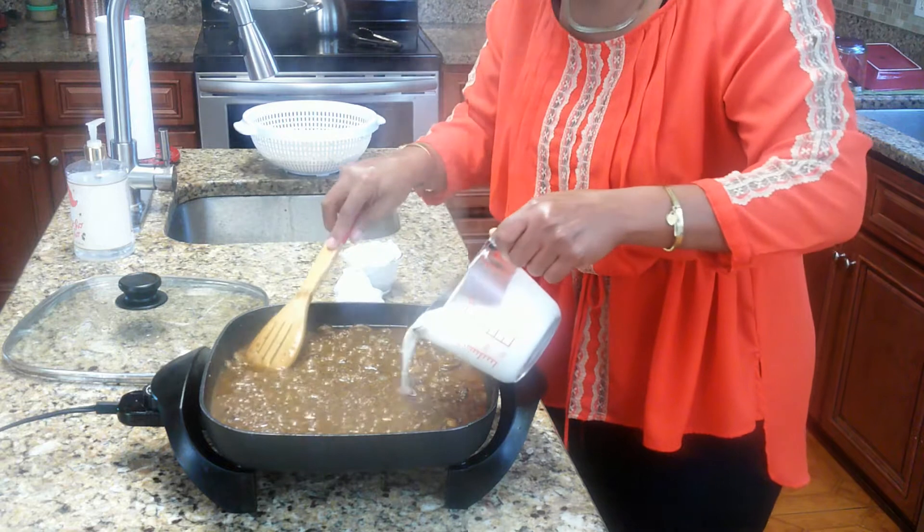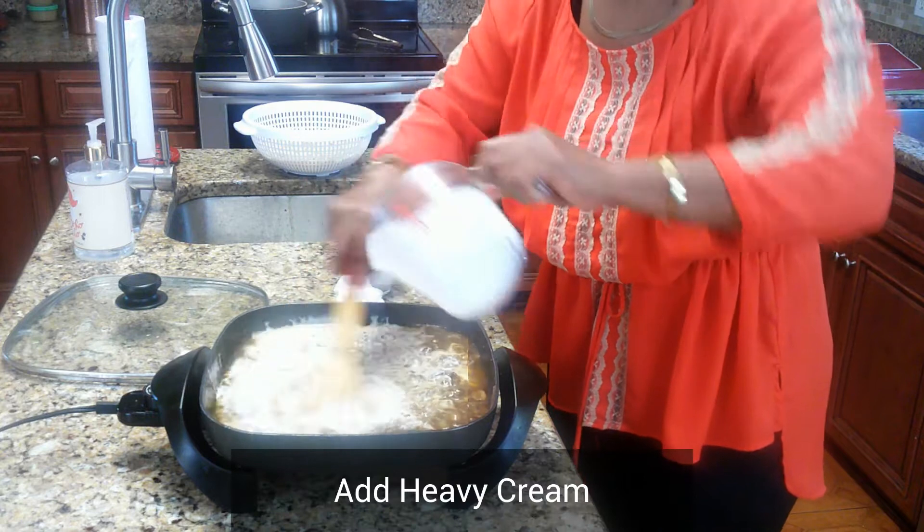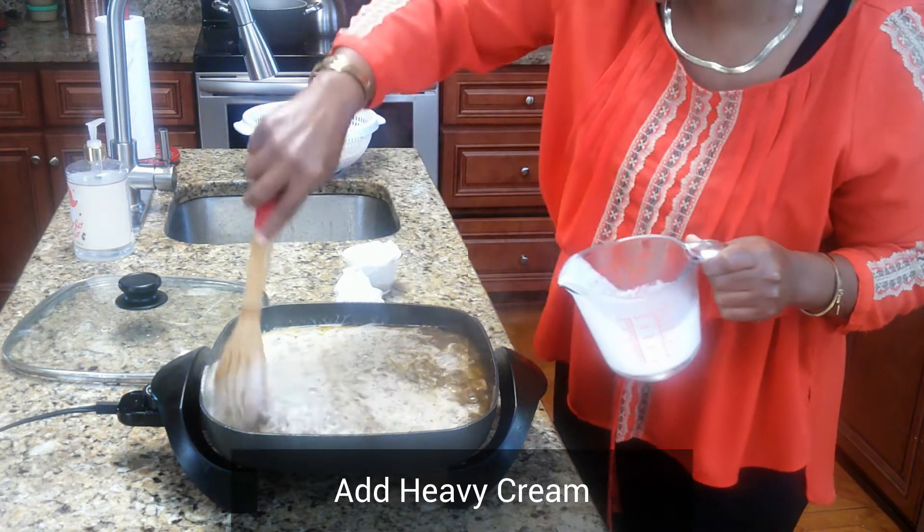We haven't added the sour cream yet — we're just putting in our heavy cream right now. We're going to get that all mixed up and incorporated and let the sauce thicken a little more with the heavy cream.